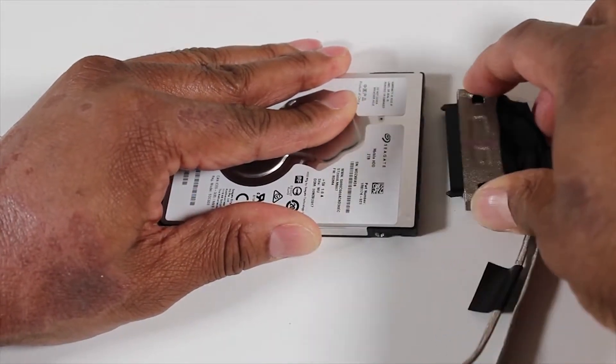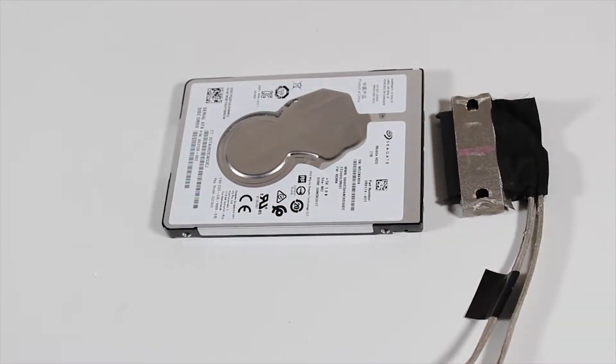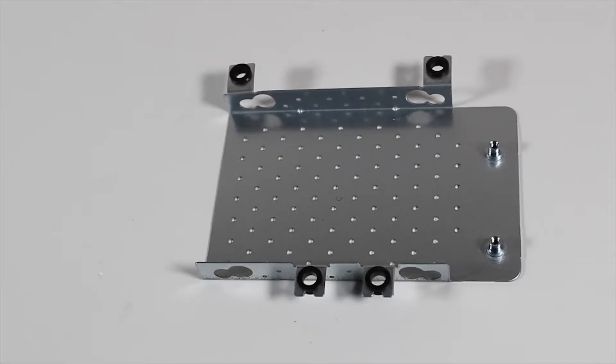Reserve the hard drive cable and hard drive cage. Note, each screw hole of the hard drive cage should have a rubber grommet installed. Replace any missing grommets.